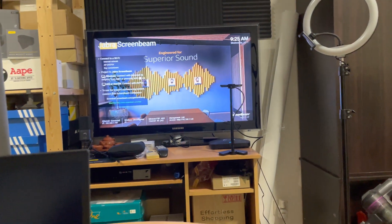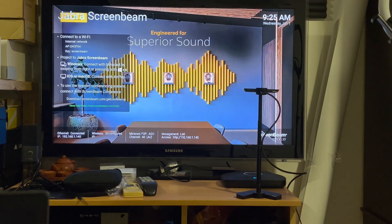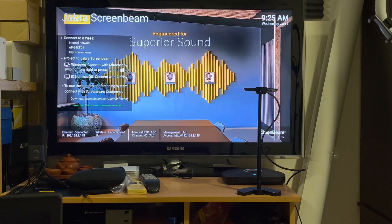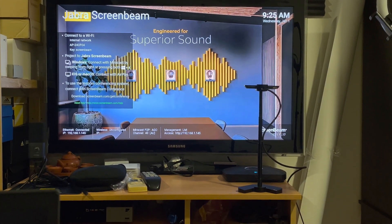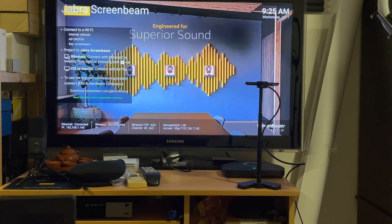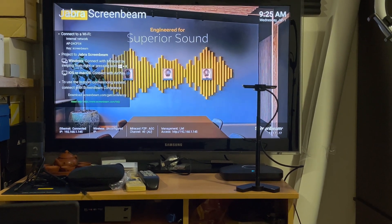Alright, check this out. I've done some settings for the ScreenBeam — I can customize and choose the background I want. It's now connected to my home network as well. There are a couple of instructions here showing how you can connect to the ScreenBeam.